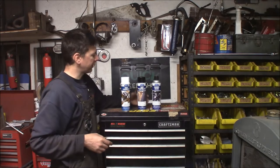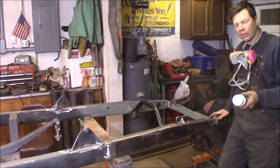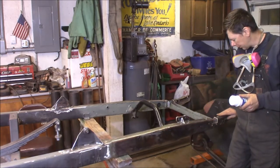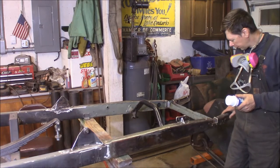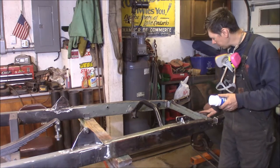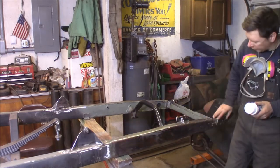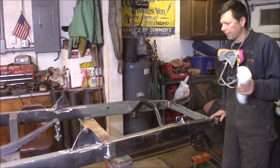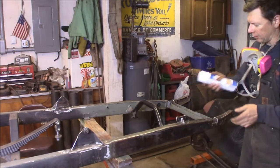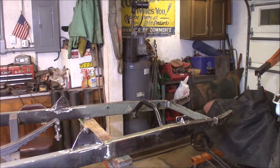So those are the three products: rust converter, rust encapsulator, and chassis black. I've got the rust converter ready. I already hit the frame with a flap disc to knock all the loose scale off, then wire-wheeled a lot of things. I'm going to hit the rusty spots inside from here forward on the frame rails and the inside of the frame horns. Any new bare steel, like these mounts, I'll just hit with the encapsulator since there's no rust to convert. Shaking this up, going to see how it lays down and put the rust converter on.